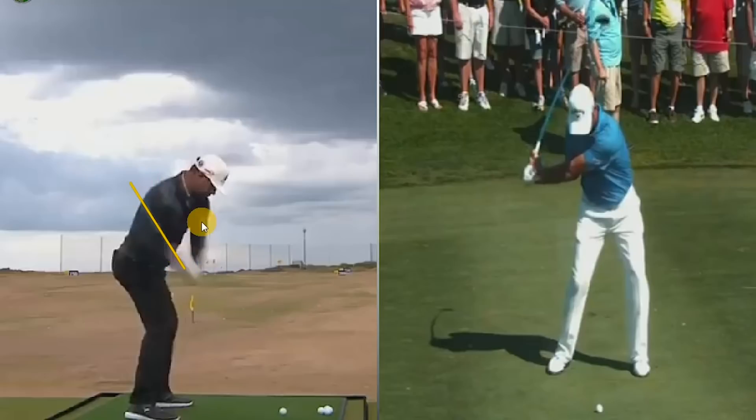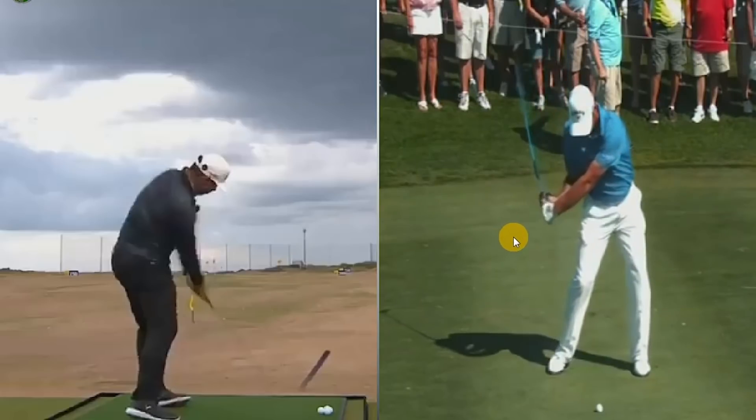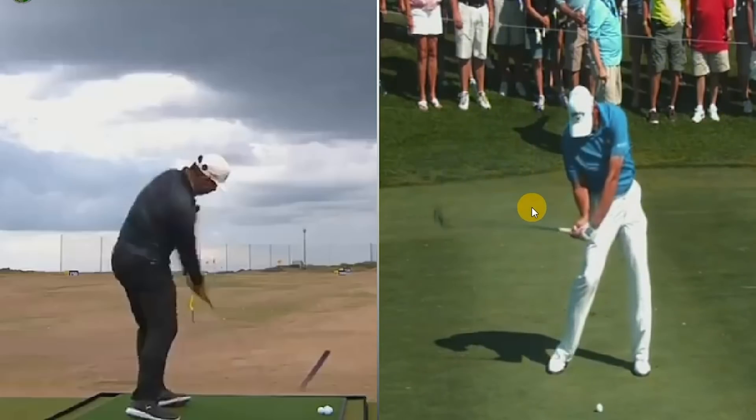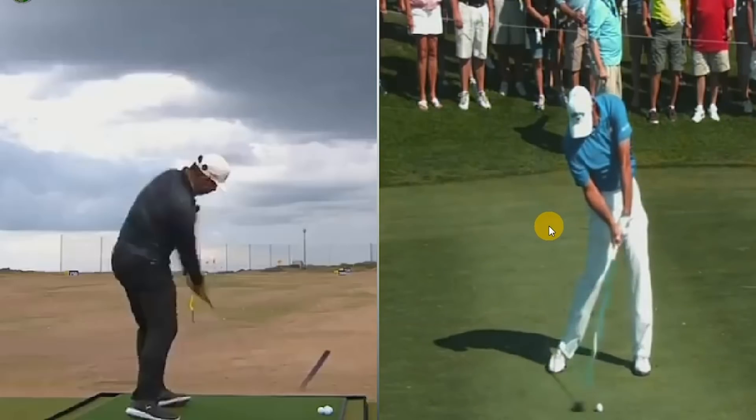From down the line we notice he's still got this amazing lag — there's the shaft, this big triangle of daylight. He keeps rotating through impact and holds that angle for so long. This is very much Sergio/Hogan-esque, very much in alignment with those guys in terms of how the golf club and shaft are loaded coming down, which is why it's such an amazing ball strike.